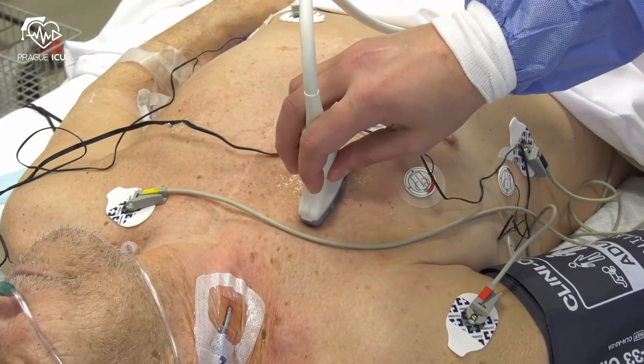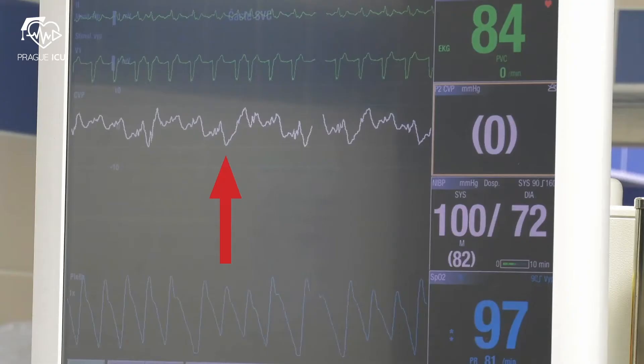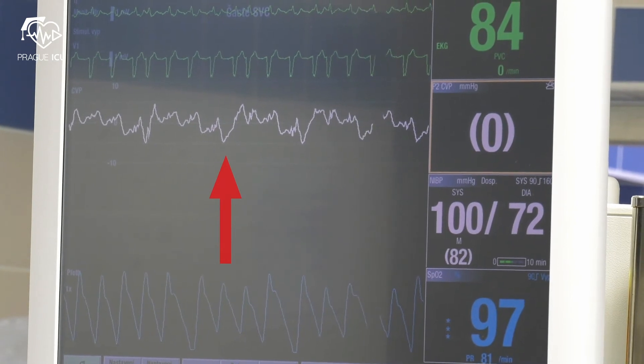At the end of the procedure, use ultrasound to check pleural sliding and other signs to exclude new pneumothorax. Attach the central line to a pressure bag to allow CVP monitoring.